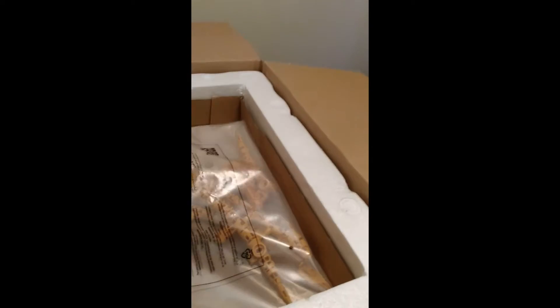Then you've got the stand, which is absolutely huge — nowhere to put that. Then we've got the second wing, Wing B.